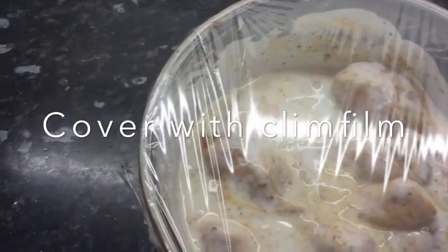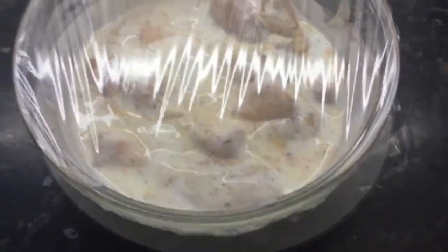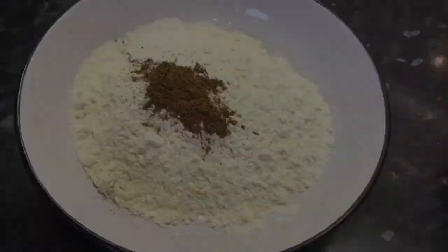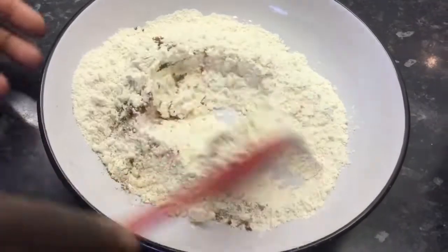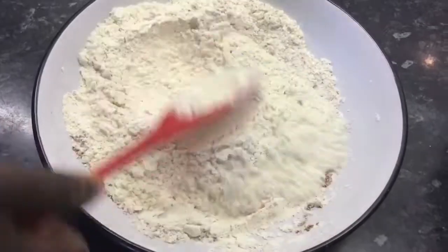After an hour, my chicken is now ready to be fried. To my flour, I will add a teaspoon of the mixed spice. Combine this by giving it a good stir.